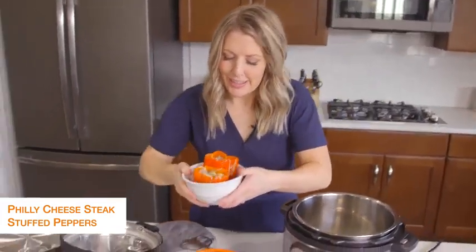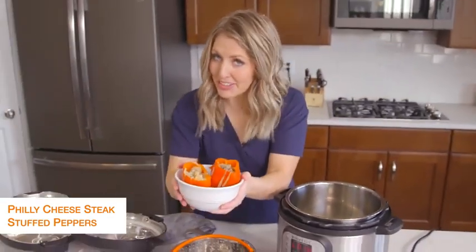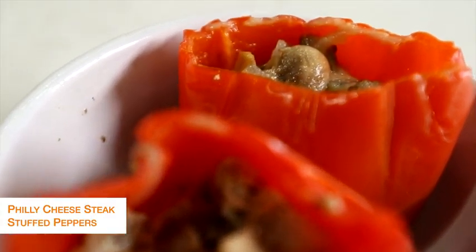This is one of my most favorite things that we've made since being on keto. All done with this recipe — now we're going to jump on over to the next one.